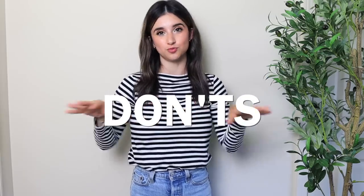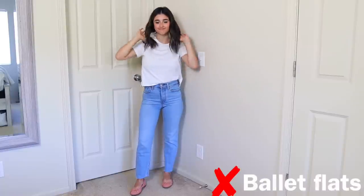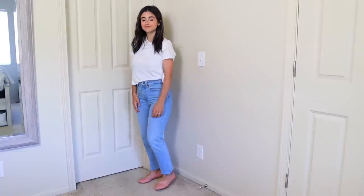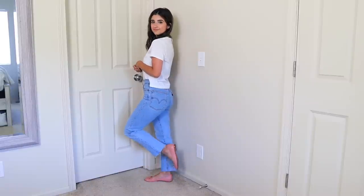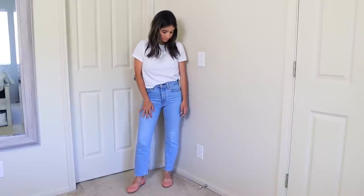Some shoes look better if the jeans are a little bit cropped, so I'll show examples with me rolling up the jeans. Let's start with the don'ts. First up are ballet flats — I personally love ballet flats, but with straight leg jeans everything looks shrunken. You can get away with it if the jean is a little cropped, but I'd recommend avoiding the rounded toe ballet flat with straight leg jeans.